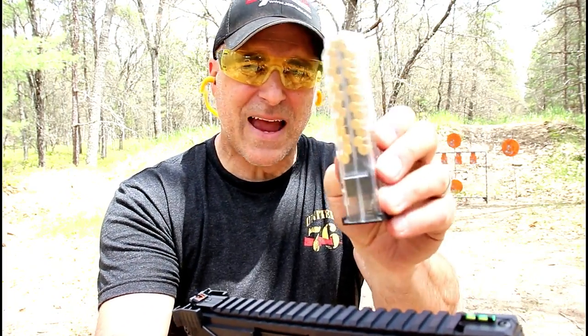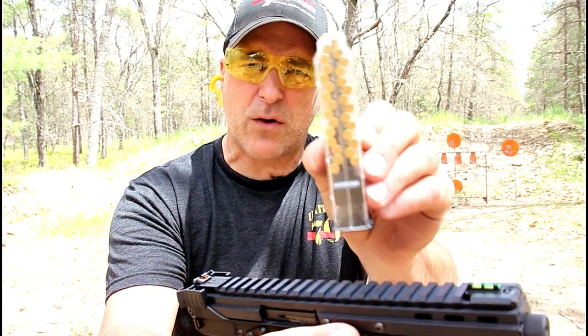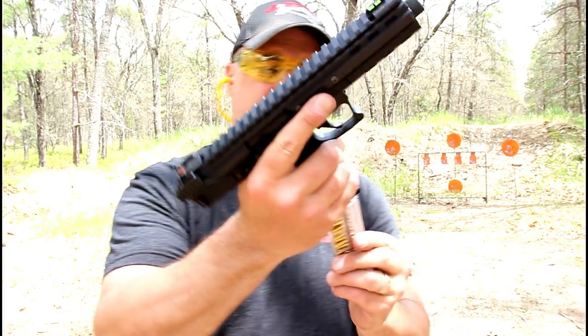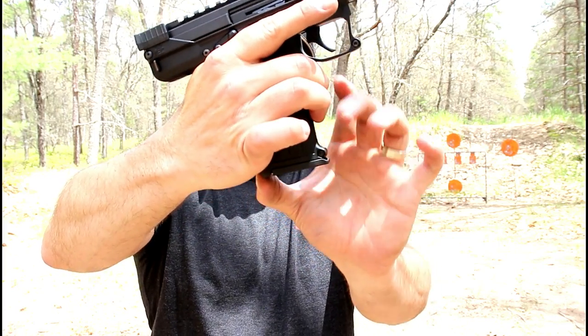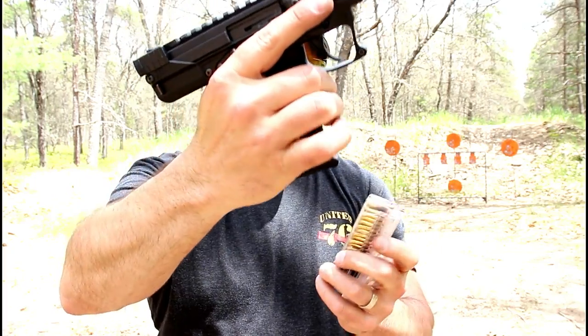This is called a quad stack mag. You can see the way it's loaded — I think I've got 29 or 30 rounds loaded up right now. Whoever designed this is a genius. It does have a heel mag release: you push inward and then grab it by the base plate to eject the magazine.